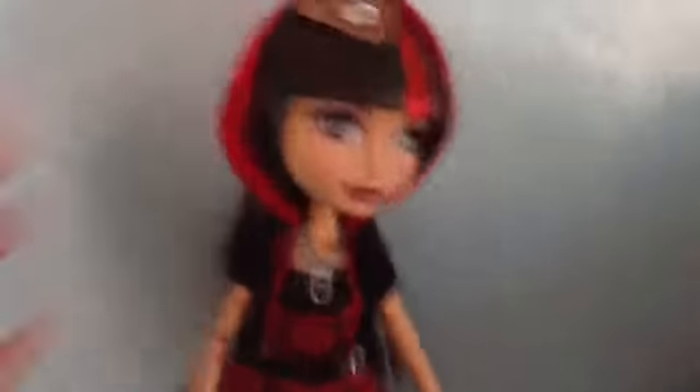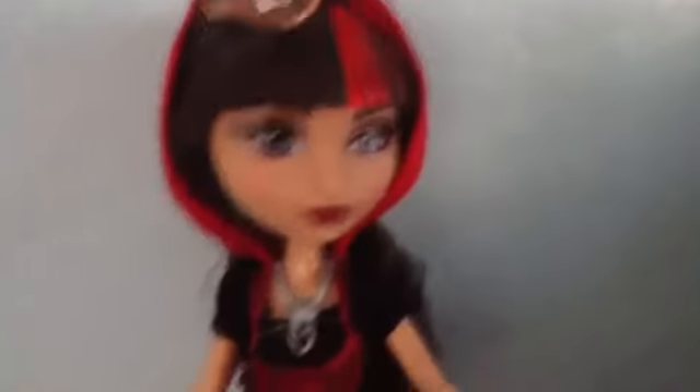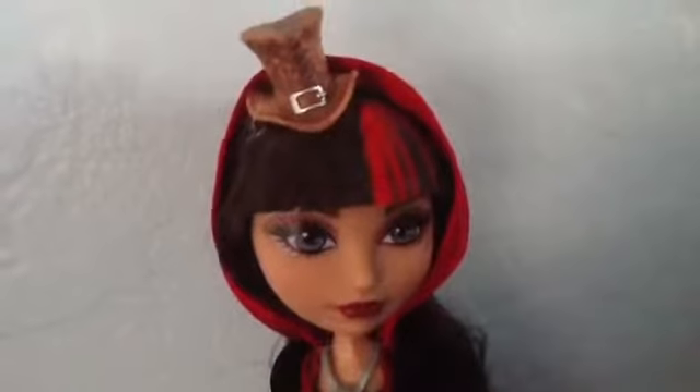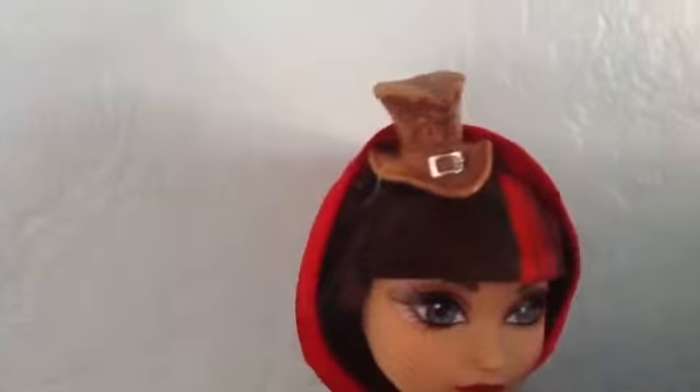Okay, so this is Cerise Hood. I'm going to start with her face. Her makeup is beautiful — she has red lipstick. Her hair is just brown with a red streak, and she has like this boot-kind-of-shaped hat or something like that. And she has her little hood.